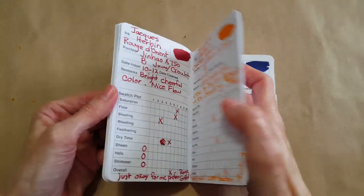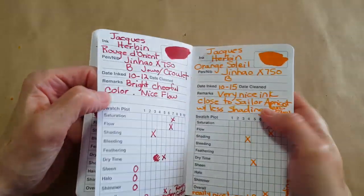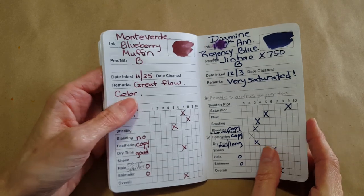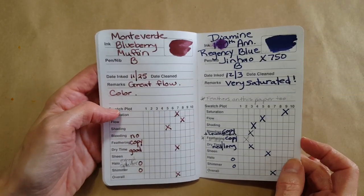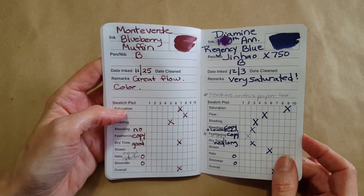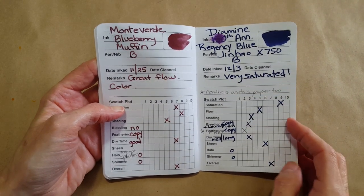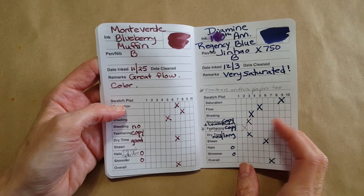That bleed-through is very rare — we might have seen like one tiny seep-through elsewhere. This paper is just really hearty and good. The Regency Blue was really nice — very saturated. It bled on copy paper, but that's going to happen sometimes.